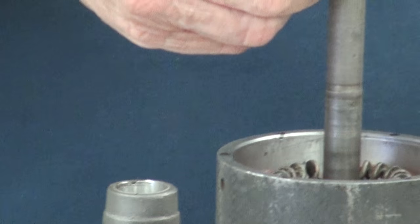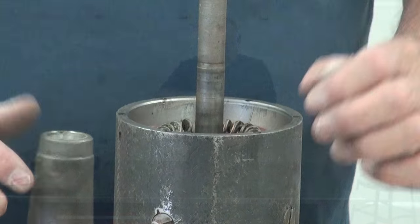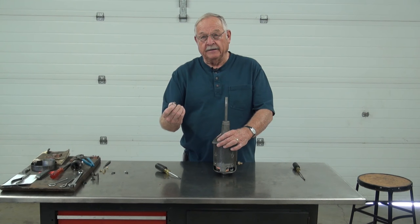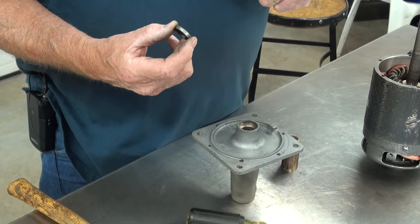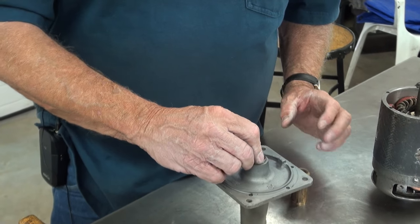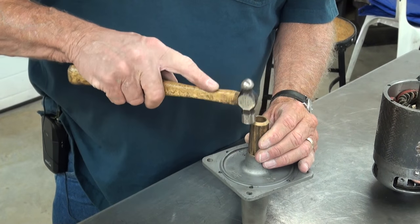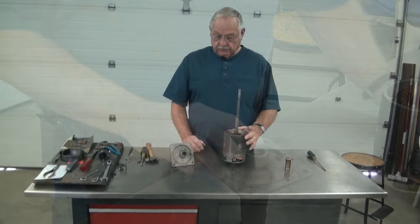We've got our end play taken care of. So now we're going to take it apart, put the seal in, and then we're ready for final assembly. There's a proper way to put the seal in — we want to stop the oil flow going one way, so we put it in that specific direction. We'll take an old bushing and seat it.